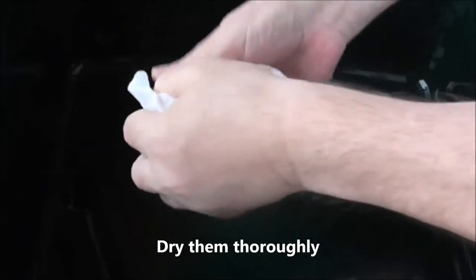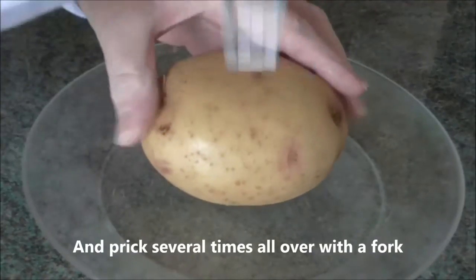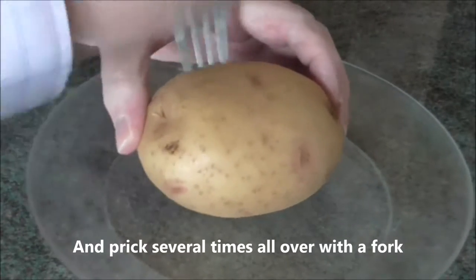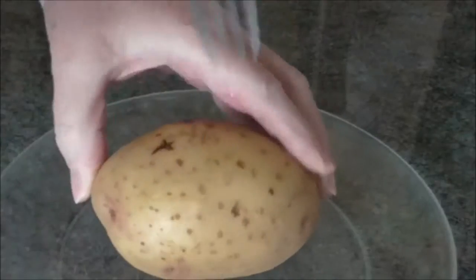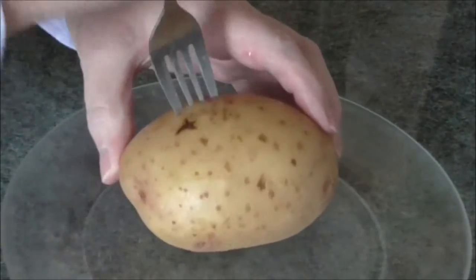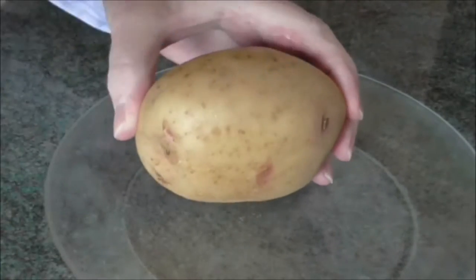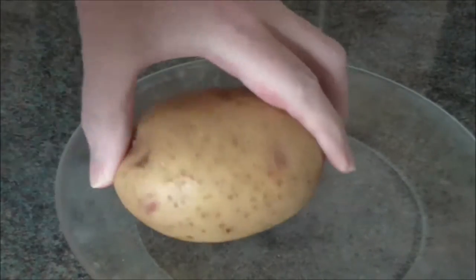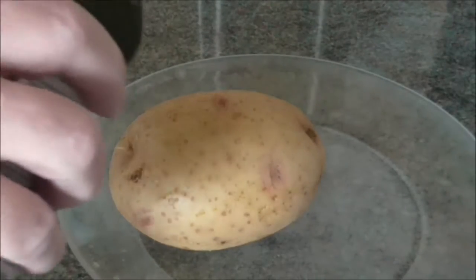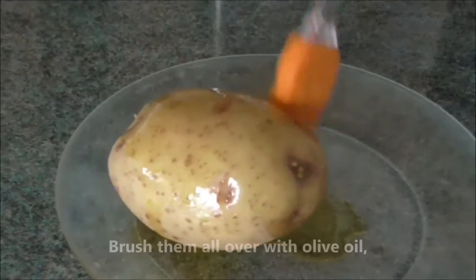Dry them thoroughly and prick them several times all over with a fork. Brush them all over with olive oil.